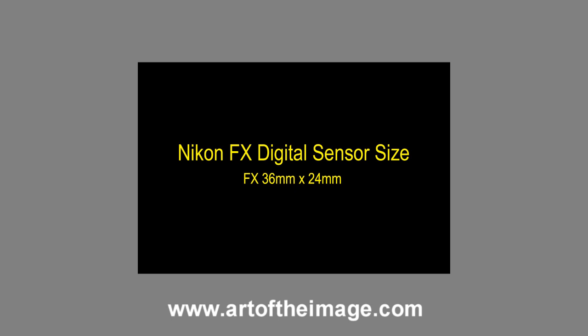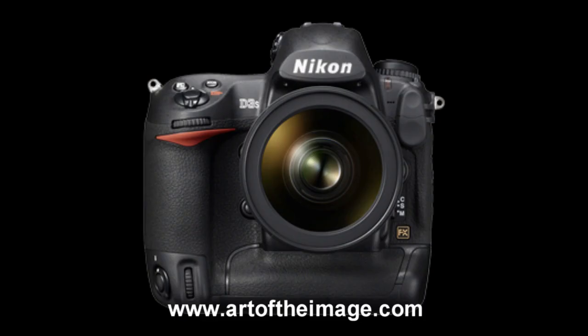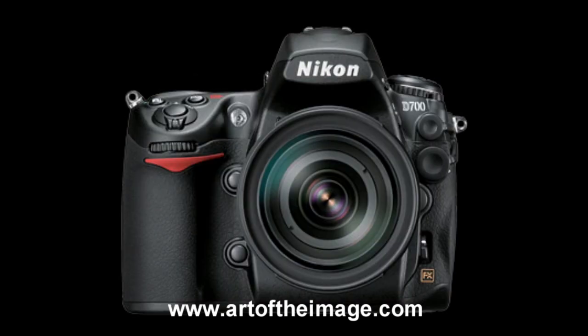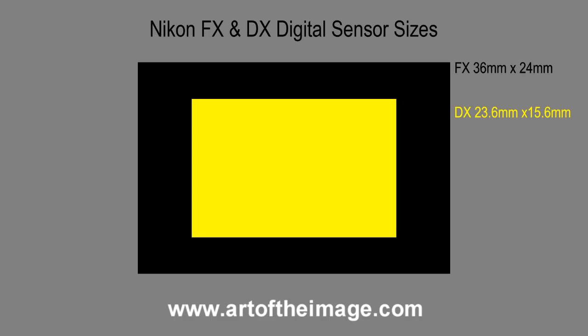The FX is Nikon's newest sensor size and it's what the Nikon top-of-the-line flagship DSLR cameras have, such as the Nikon D3S and the Nikon D3X. The original D3 and the Nikon D700 also have full frame FX sensors as well. These sensors are referred to as full frame because they are approximately the same size as a full frame of 35mm film.